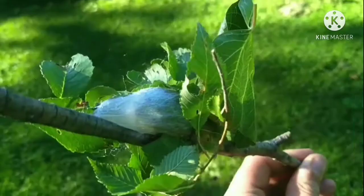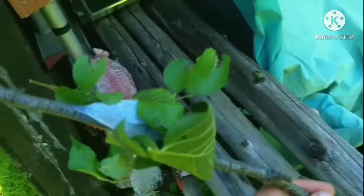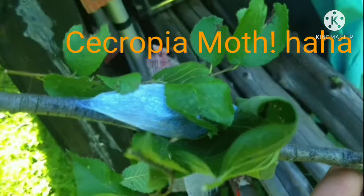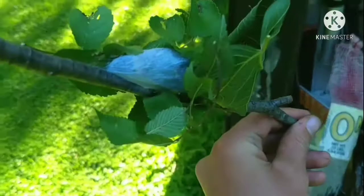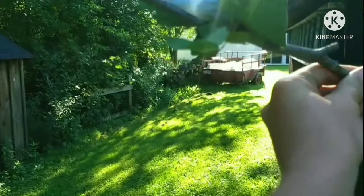Well guys, as you can see today we have something interesting. I have a stick that I'm holding with a whole bunch of leaves on it and a little white cocoon in the center. This is a cocoon - I did a Google search and it's like a Sepatoria or Cecropia something moth. They're really pretty, they have really pretty colors. I actually found this as a caterpillar, and if you put it in the sun you can kind of see the caterpillar in there, the outline of it.